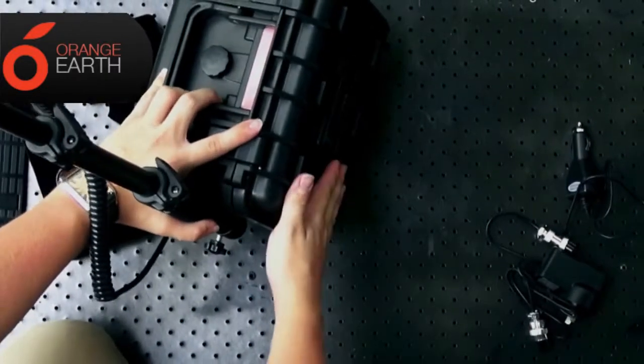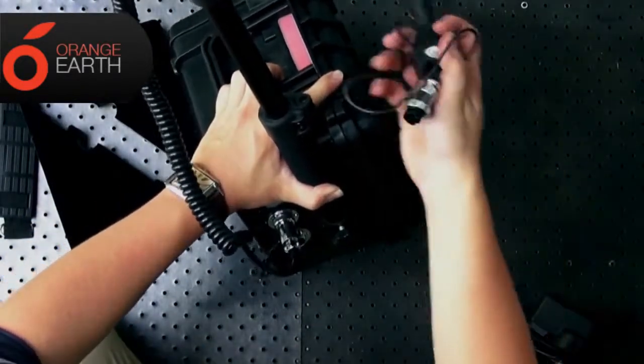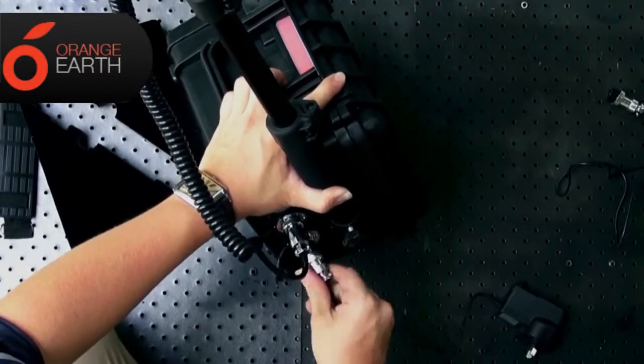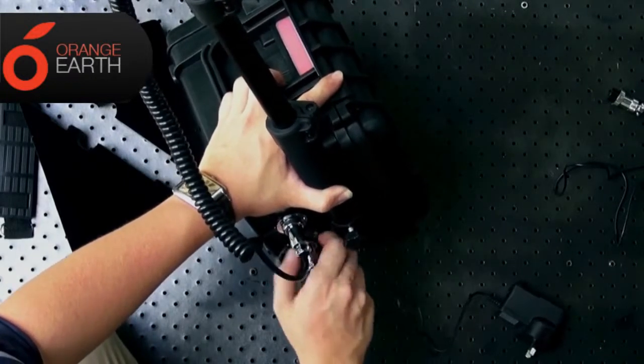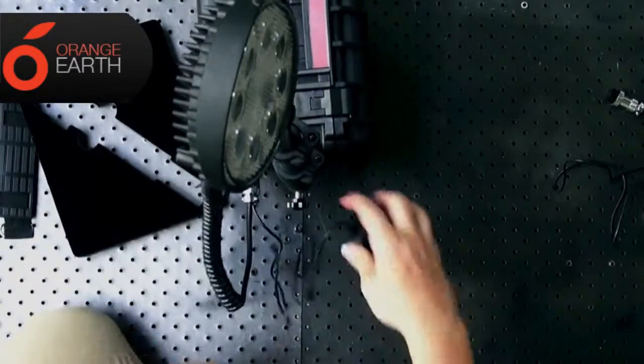You can run it off the internal battery, which is a 7 amp battery, the AC adapter, or the 12 volt adapter. For this demonstration we're going to use the AC adapter, so we'll just connect that up to the mains and give this a go.